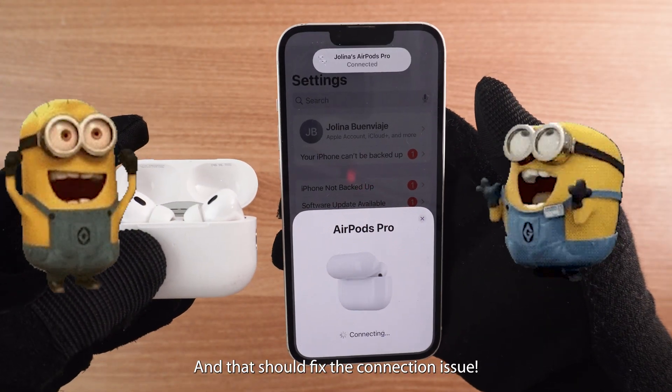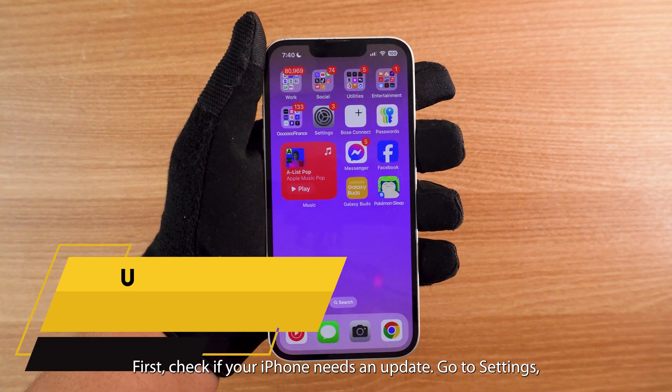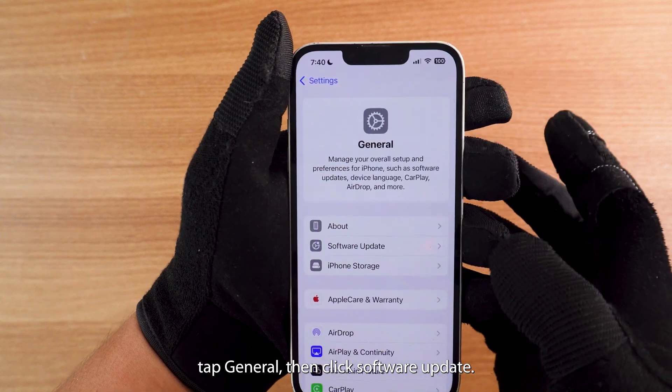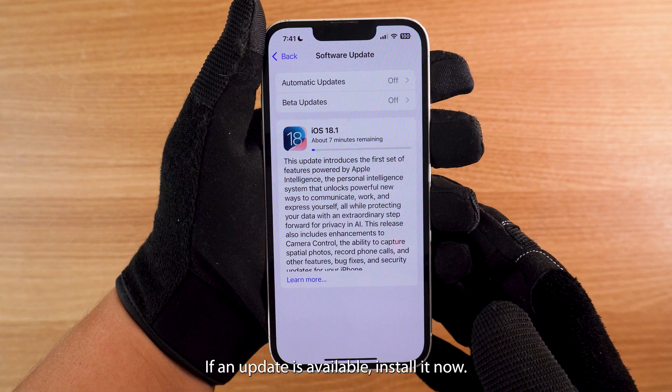And that should fix the connection issue. But if that doesn't work, there are a few more methods you can try. First, check if your iPhone needs an update. Go to Settings, tap General, then click Software Update. If an update is available, install it now.